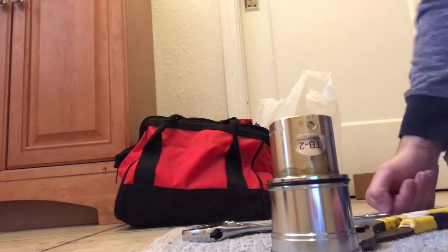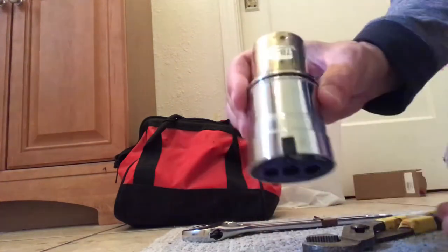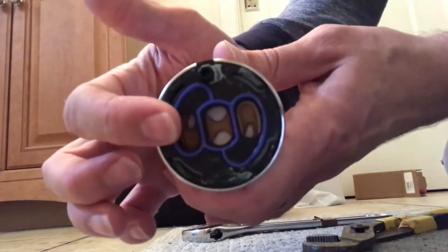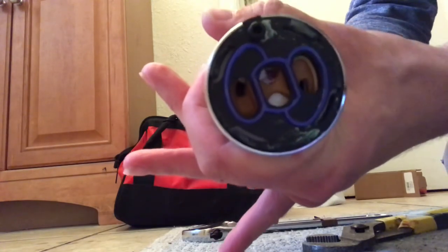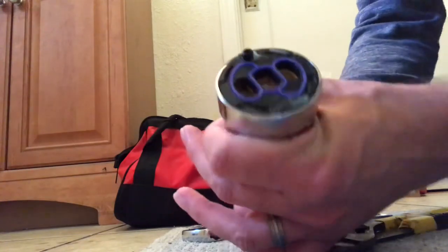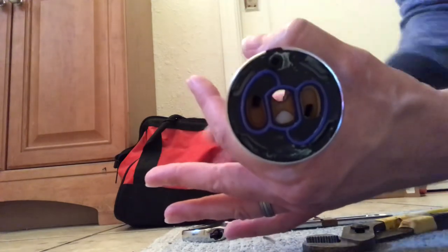If you have any questions, post them in the comments. As you can see here, you can't use the TB1 disc on the TB2 because the holes don't line up and they don't close either. It may look like it's closing on the video because you see white, but water can definitely get through — there's no way this closes using a TB1 on a TB2. Always make sure you have the correct part.